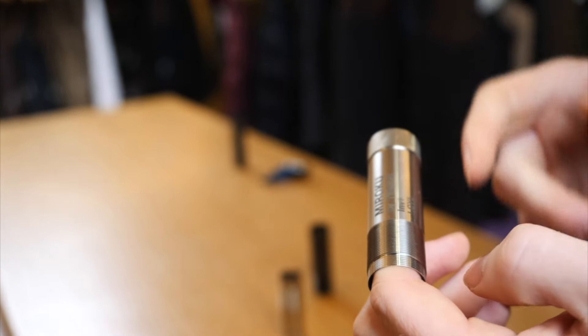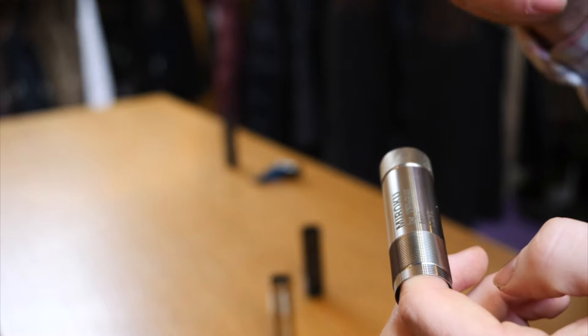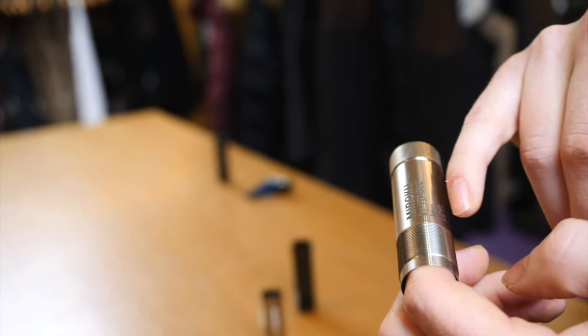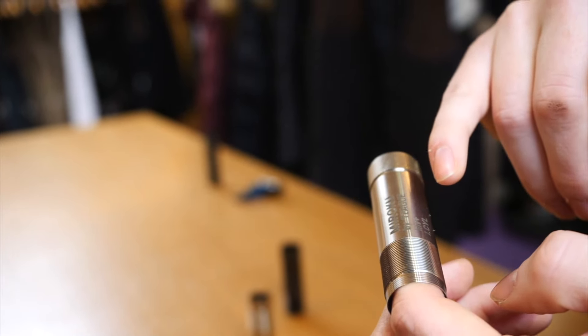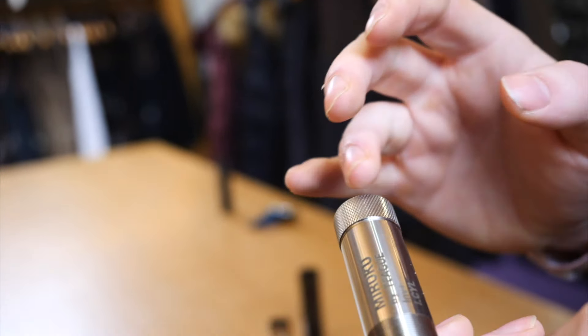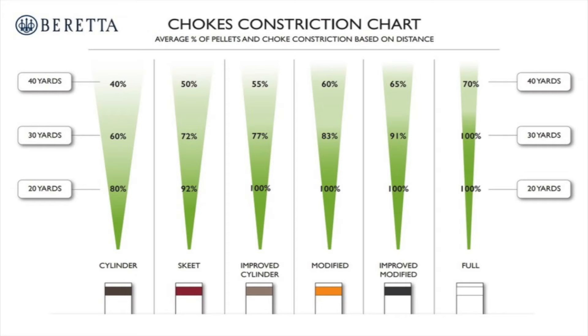Here's your basic extended choke. These are the threads that must always be kept clean, including the ones inside the gun. In the midsection it'll usually tell you the make of the choke, what the constriction is, and what thread type it's for. Being an extended choke, it's got the extra extended knurl, which is designed to give better grip to take it out from stand to stand. A lot of people like to change their chokes from stand to stand depending on what the target is going to be.